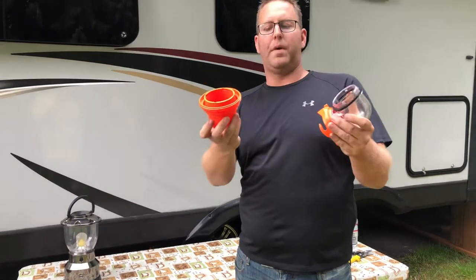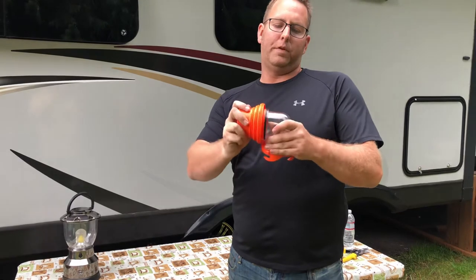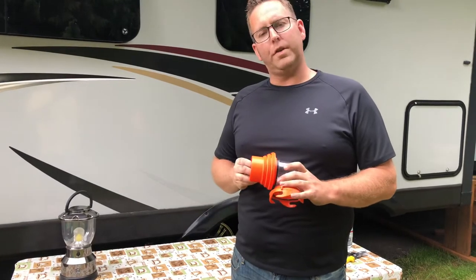Well here it is. Camco makes it. It's actually kind of unique — you can just snap and pop it off. I'll post a link down below in the video description for you guys.